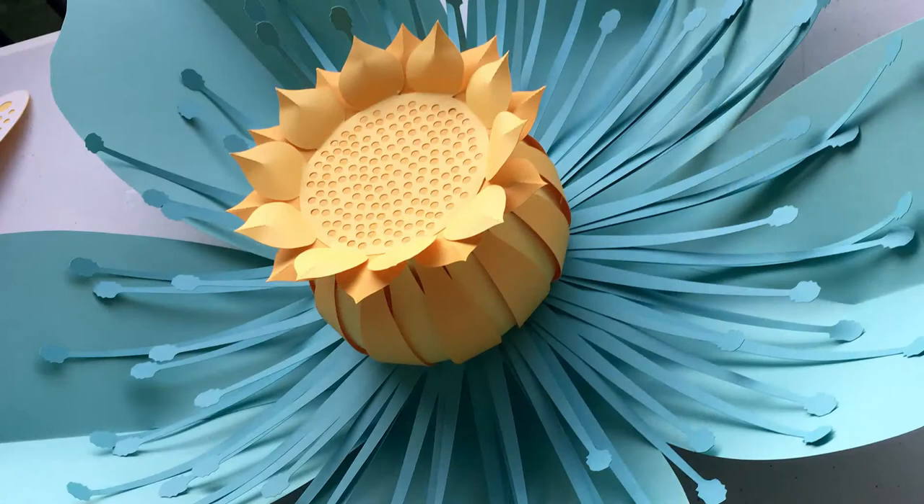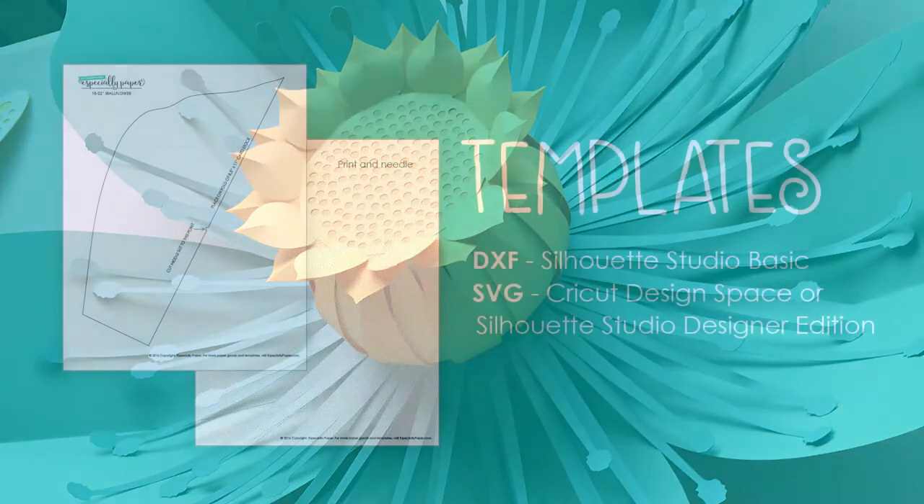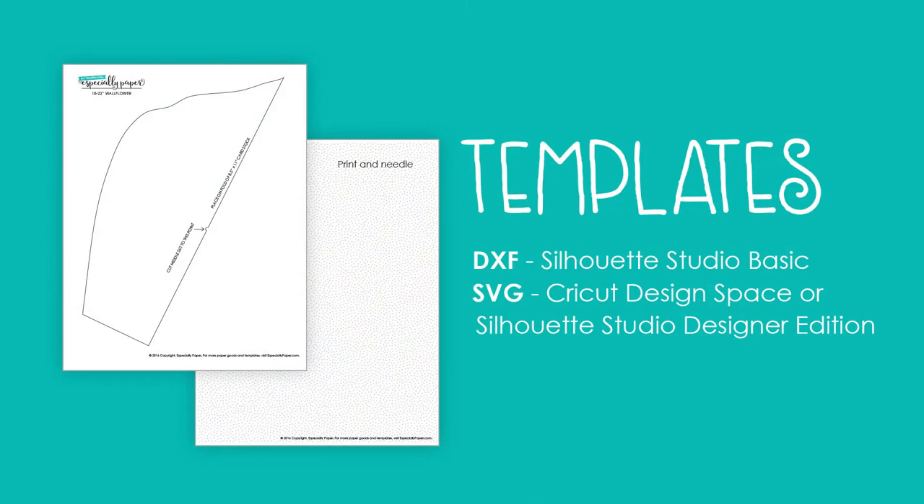This is an extra-large 22-inch flower. If you haven't already downloaded it, you can find the template at especiallypaper.com. It's available in SVG and DXF format for use with Cricut Design Space or Silhouette Studio.